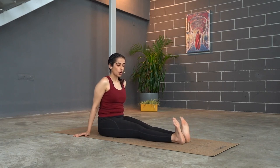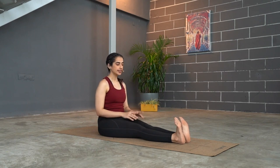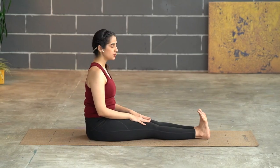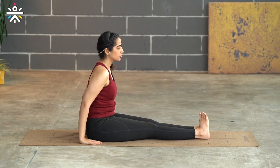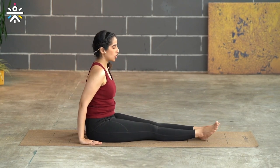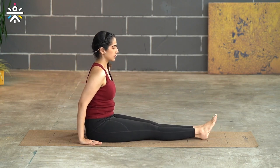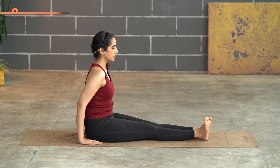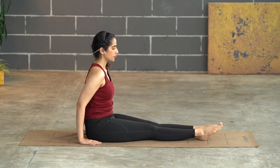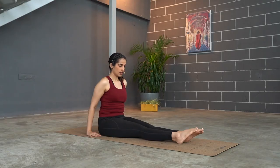Do two more rounds of pointing the toes forward and dorsiflexing. Hold the dorsiflexion — the curling of the toes — and stay for five, four, three, two, then relax. It's very important to give the smaller joints of the body some movement. Now go for ankle circles — circling clockwise for five circles, then circle the other way, pointing your toes for another five circles. Come back in.